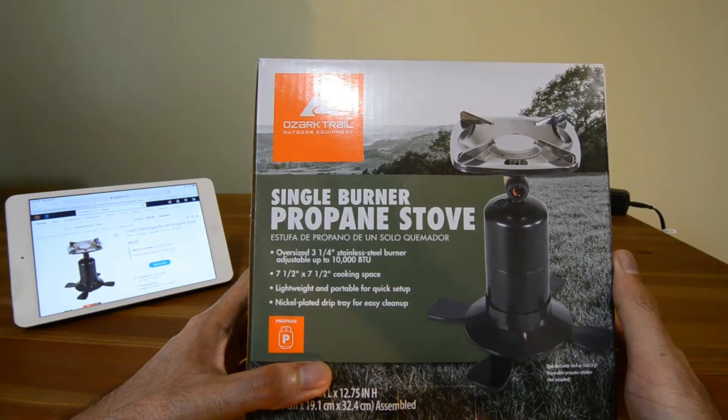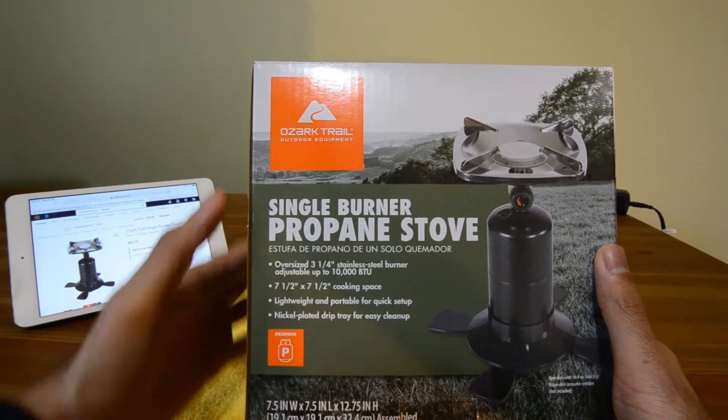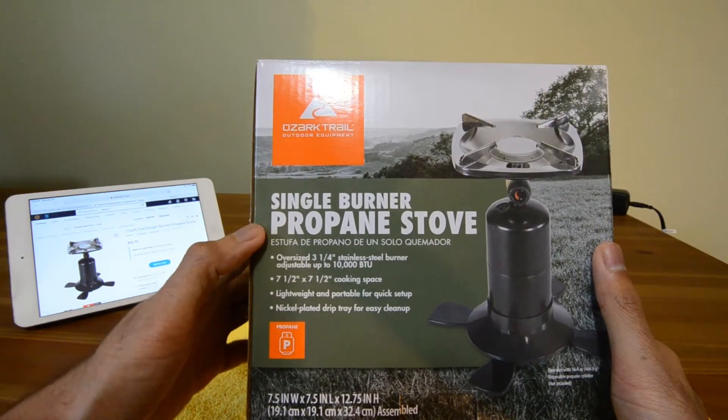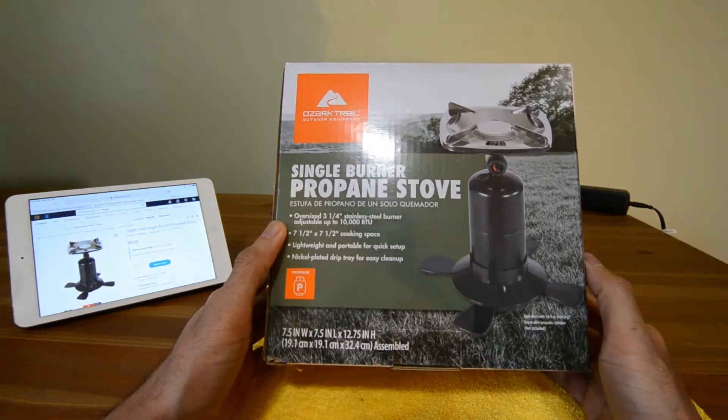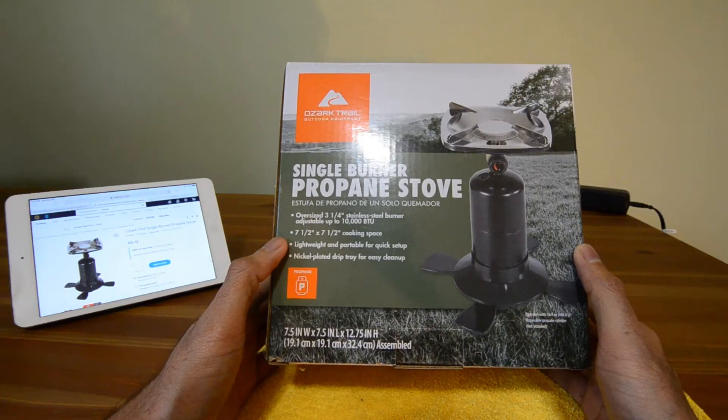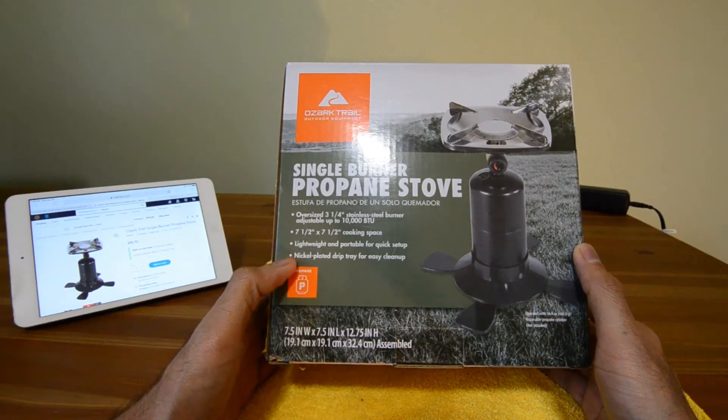Greetings Internet. Today we're looking at the Ozark Trail outdoor equipment single burner propane stove. It has an oversized stainless steel burner, a seven and a half inch square cooking space, it's portable and it has a drip tray for easy cleanup.